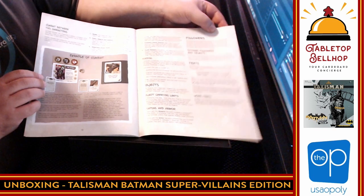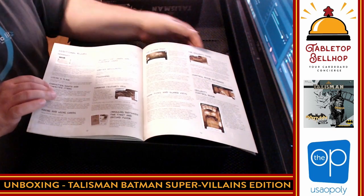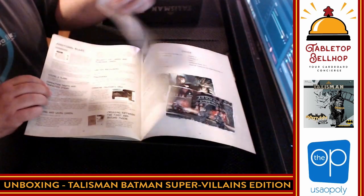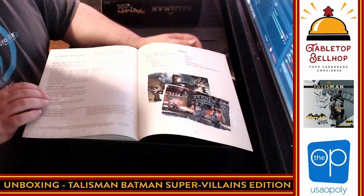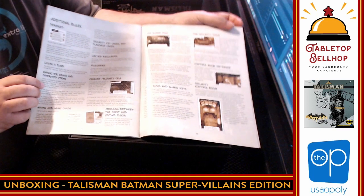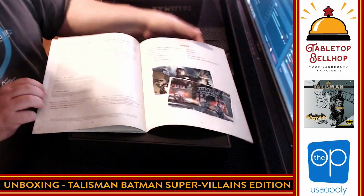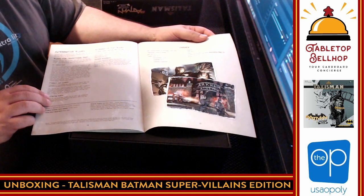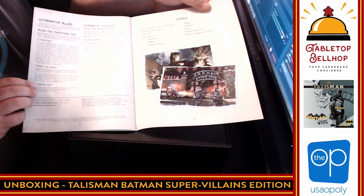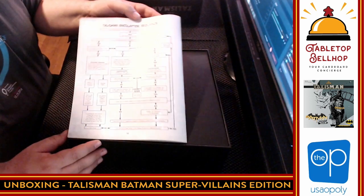We're looking at combat, objects, followers, feats — I don't know what feats are. There are additional rules; different board locations have special rules. Then alternate rules. Skipping the alternate rules, we are looking at 13 pages of rules — that's pretty decent for a standard board game. We do have some alternative play rules and an index in the back, which is a little odd, but sure. And again the Talisman encounter sequence on the back.